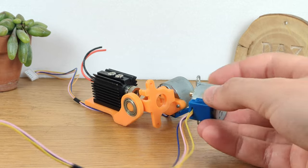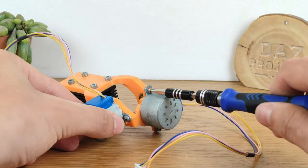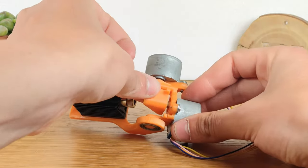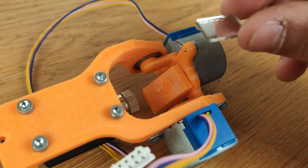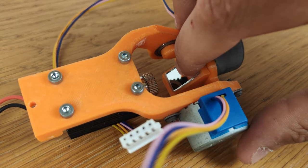Another one of these motors can be used to rotate the X axis, by mounting it in place using two self-tapping screws. Once it's secured in place we can press this 3D printed part on its shaft, and we can complete the mechanism by gluing a small mirror on it, so that the light from the laser can be redirected where it's needed.